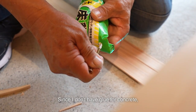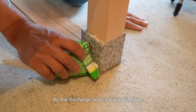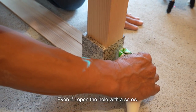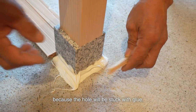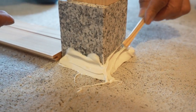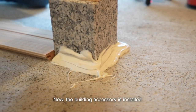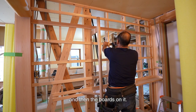Since I don't have glue for concrete, I apply urethane glue to secure the foundation rock. As the drilled hole is stuck with glue, I screw the back to open the hole. Even if I open the hole with a screw, I can still use it for a little while because the hole will be stuck with glue. Now the building accessory is installed, so I install the frame at the entrance and then the boards on it.